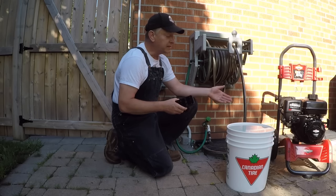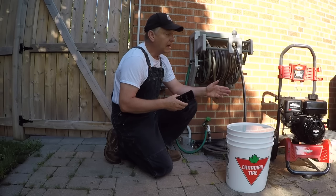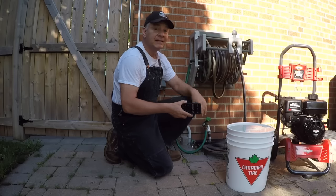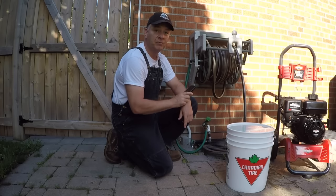If for example I had 1.5 gallons per minute coming from the house, I know that 1.5 gallons is definitely not going to support a machine that has a pump that outputs 2.3 GPM.